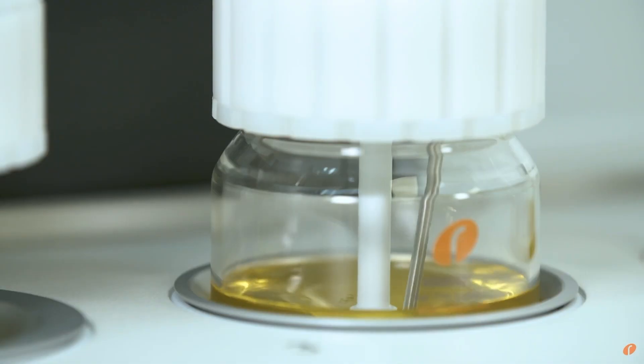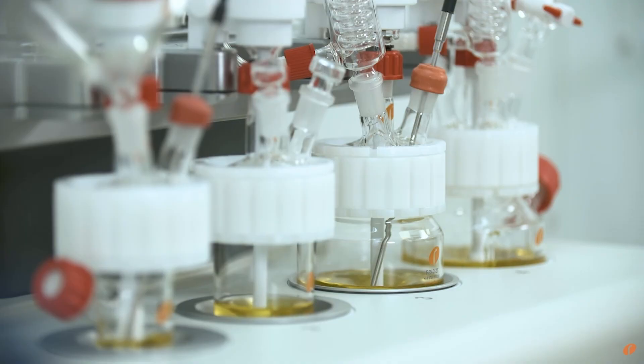A lot of systems come with just magnetic stirring and a little bead in your flask. The issue with that is, for our product, it causes degradation and you destroy the end product. So we needed overhead mixing.